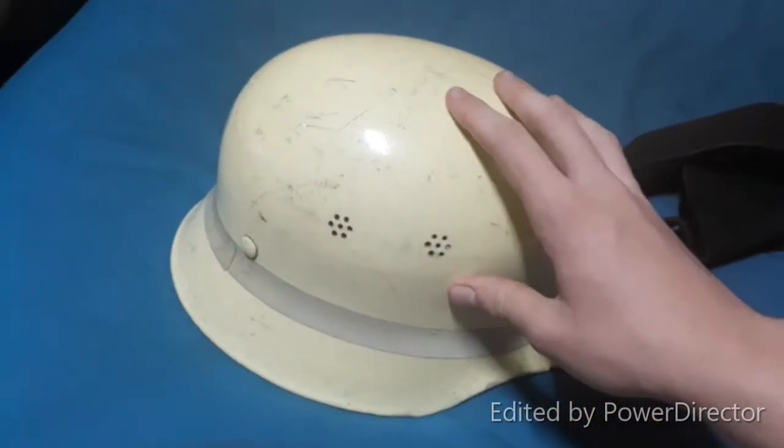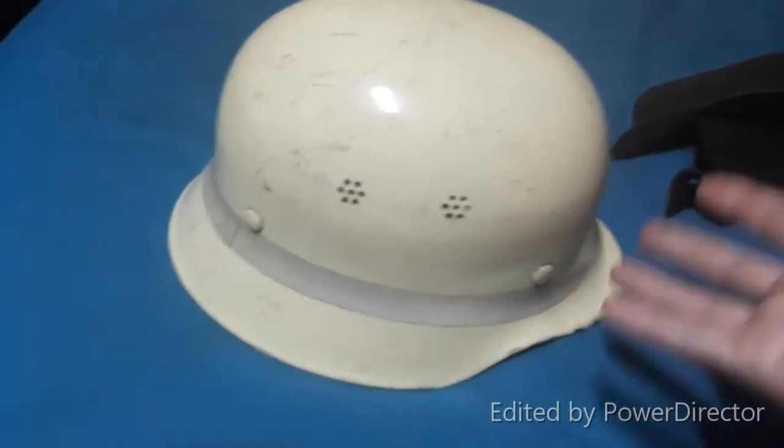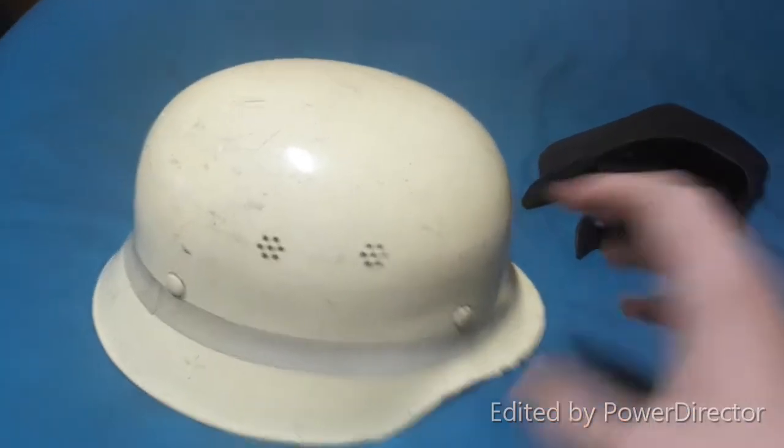They're not the rarest in the world, but they're quite uncommon in Australia, because I haven't seen any of these in any surplus stores or antique stores, things like that. So I think it's a nice piece.